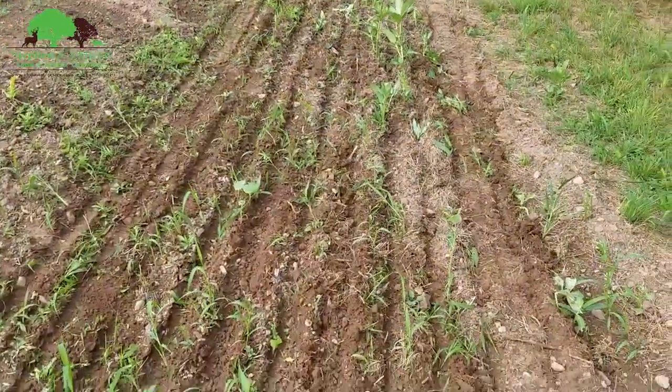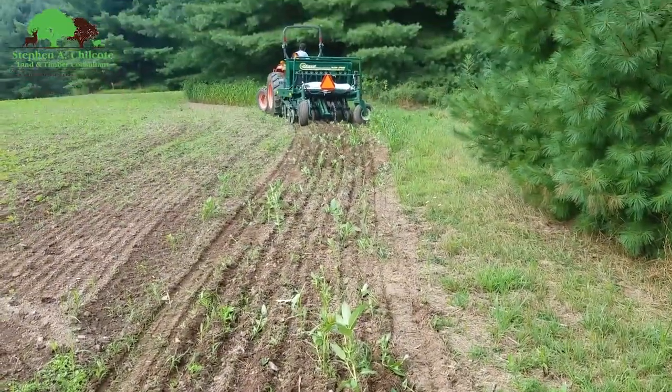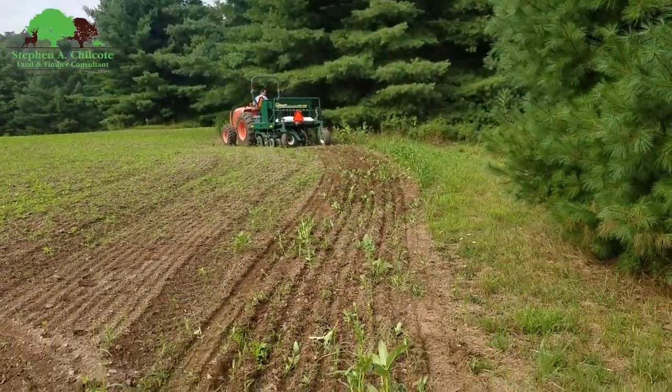I'm putting in Austrian winter peas, radishes, and cereal rye. That'll be my winter food plot.